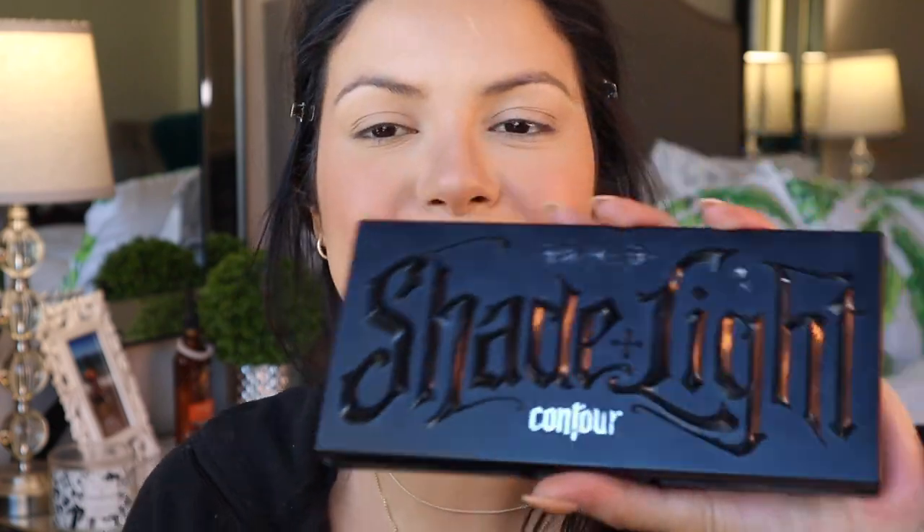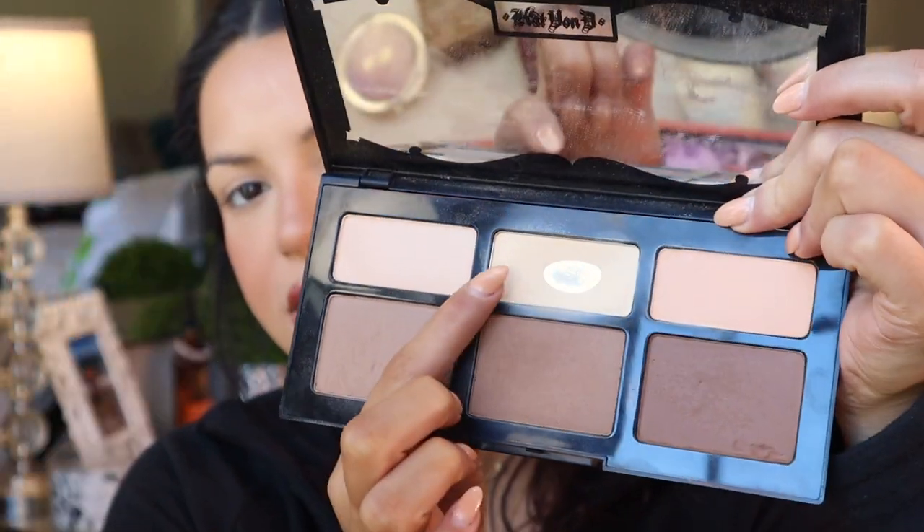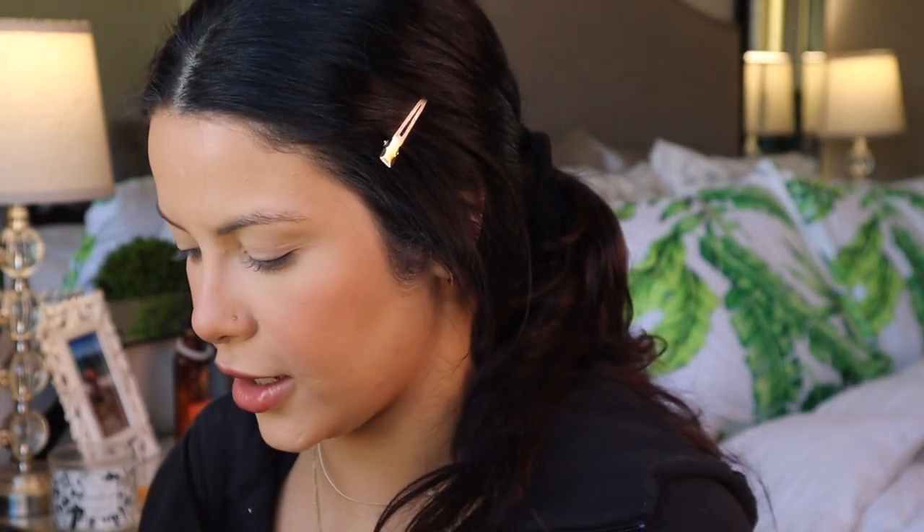I'm keeping it very minimal with the blush today. I'm also going to go for kind of a matte look — not a crazy over-the-top highlight. I'm kind of digging that subtleness, it's very natural and I'm trying to embrace the natural look today. Now I'm going to use the Kat Von D Shade and Light palette in shades Lyric and Lucid to go ahead and brighten up my under-eye area.